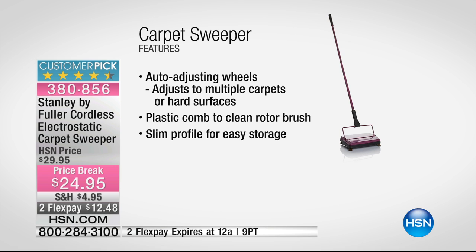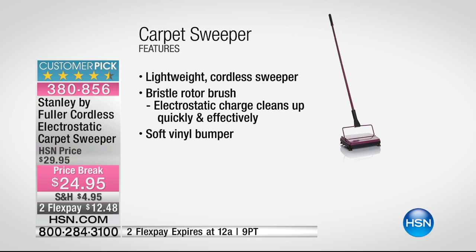It's super lightweight — literally light as a feather, about 2.6 pounds. It has auto-adjust wheels, so when you go from carpet to hardwood it automatically adjusts to multiple carpet levels. There's also a plastic comb included to clean the rotor brush, plus a slim profile for easy storage.